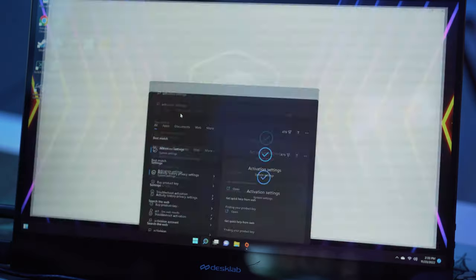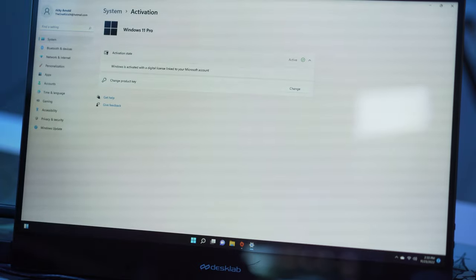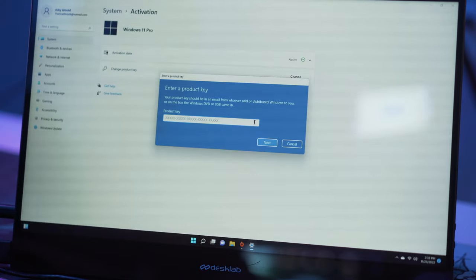At this point you can continue to run Windows for free, but if you grab an activation key — links are down below — you need to search for Activation Settings and click on Change Product Key. This lets you enter your activation code and activate your version of Windows so you have access to all features and are no longer limited. That's a choice you'll have to make.